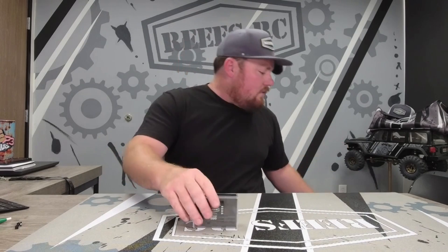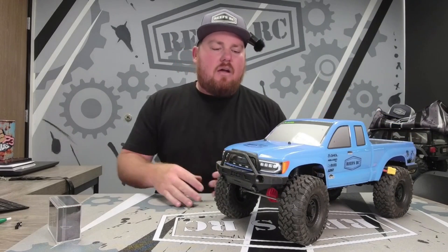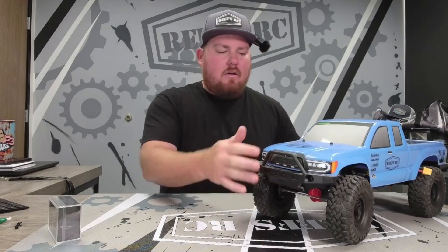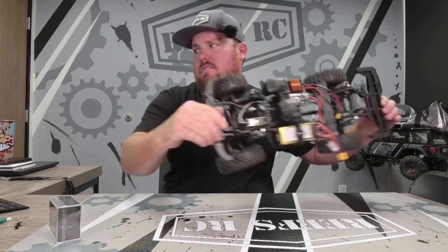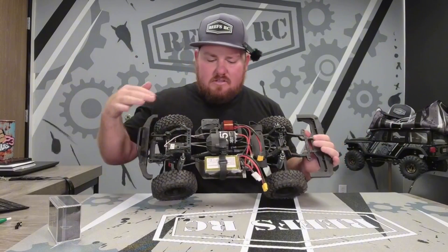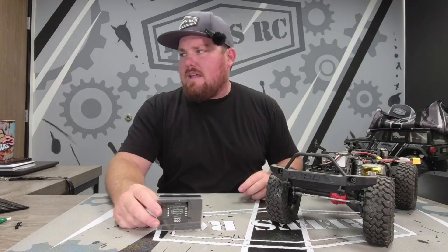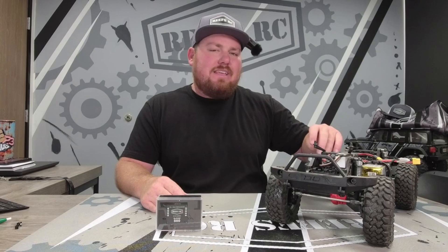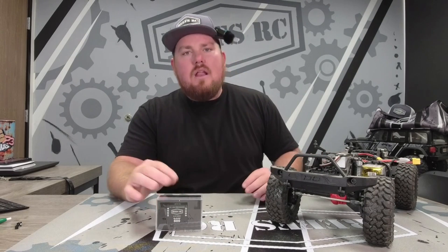They're gonna forget to unplug it for their child's rig, it's a new person to the hobby's rig, or like us - it's a loaner rig. This is one of our loaner base camps that we have at the shop. If you come to the shop and you don't have a rig but you want to crawl, you can run this beautiful base camp right here. As you can see, we have the stock motor, stock ESC, stock receiver, stock servo - stock everything.